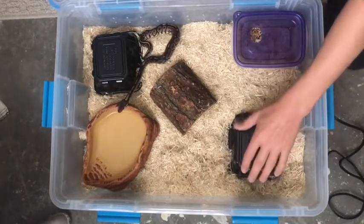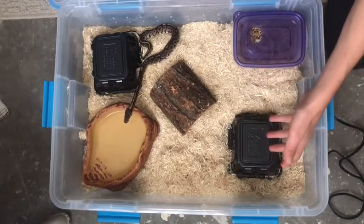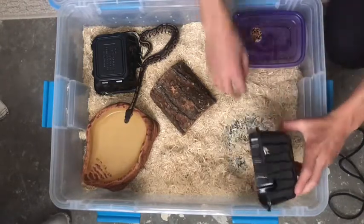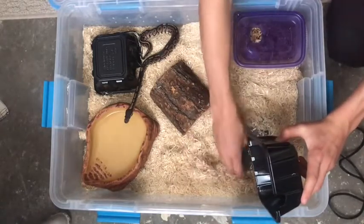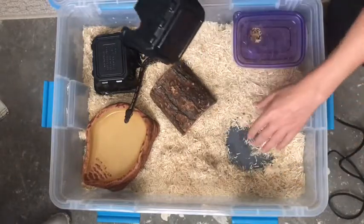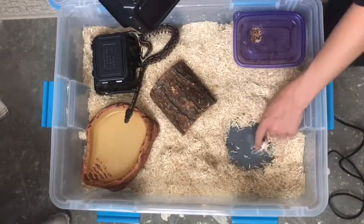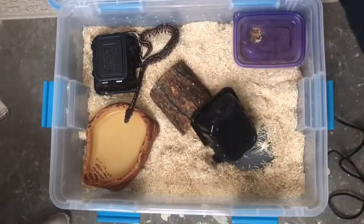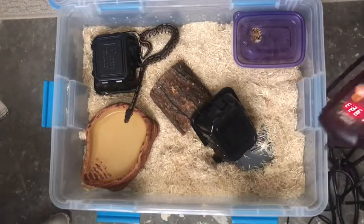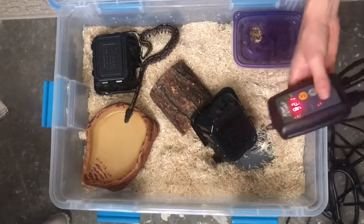It's good to give your snake choices — you want two hides. Honestly, mushroom containers work perfect for me. You just have to make sure there are little doors they can go right into. I have a heat mat right here. There's a heat mat and this thing is a probe that is part of the Jumpstart thermostat, which is basically something I bought separately from the heat mat so that I could adjust the temperature of the heat mat with this thermostat.